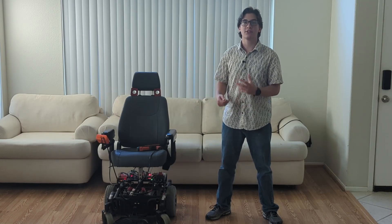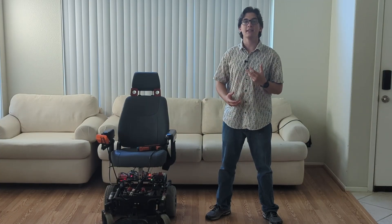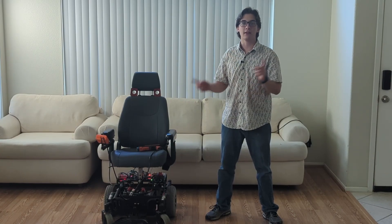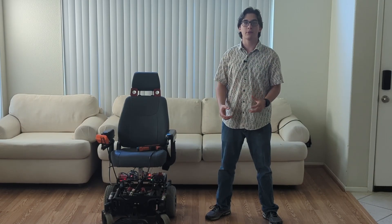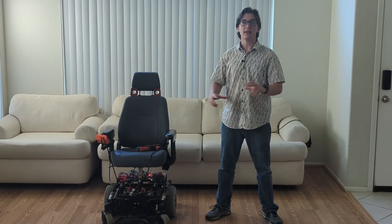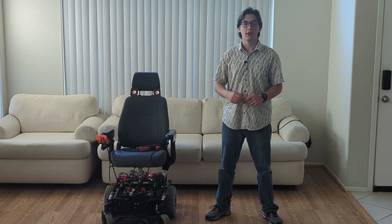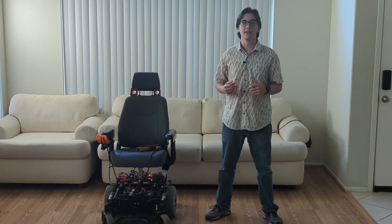Now that we have the UWB-based tracking figured out, it's actually really easy to get it working on the vehicle. Because I used modular programming when writing the code to make the vehicle follow a ride profile in the last video, I don't actually need to rewrite it — all I have to do is replace the ArUco code with the UWB code. And just like that, it's working. We now have all the individual components working: the laser targets are set up, the UWB module is ready to go, so let's see how well this system works.